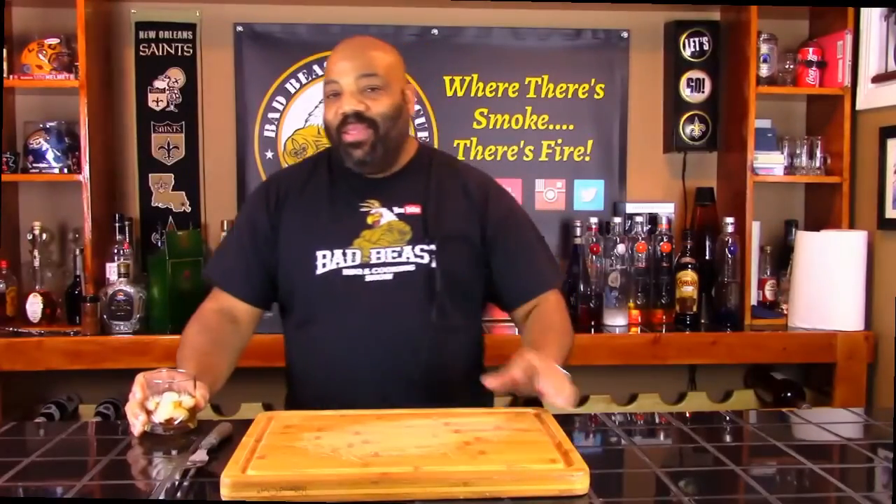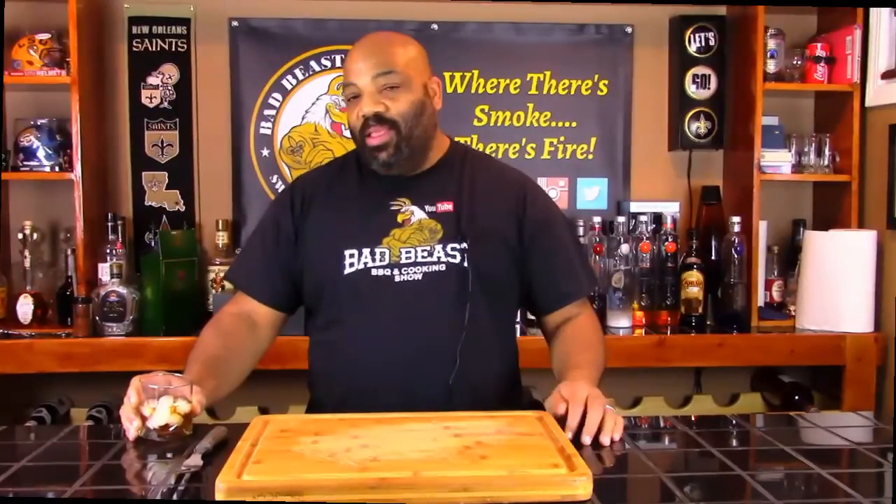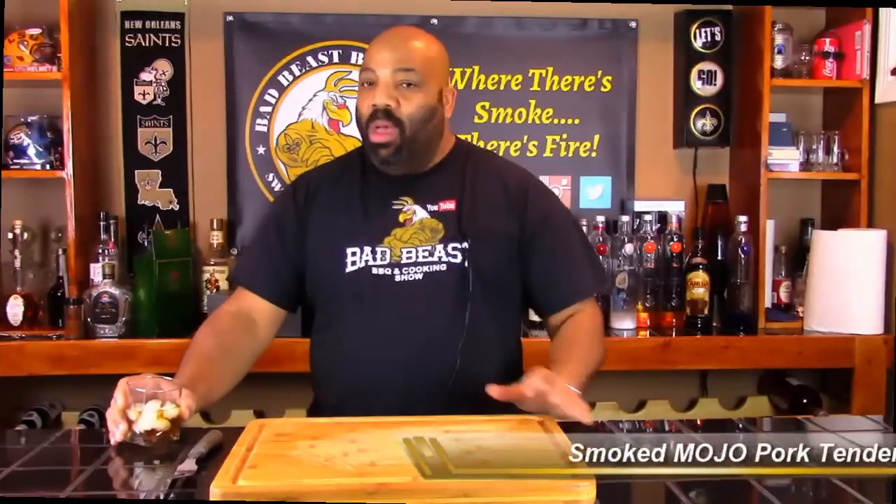Hey, what's going on guys? Welcome back to another episode of Bad Beast BBQ. Today we're going to be putting the slow and sear through another test. We're going to do a longer cook this time, extending it out further and further as we cook different products. Today we're going to be cooking a mojo pork tenderloin seasoned with our own Bad Beast BBQ experimental pork rub.